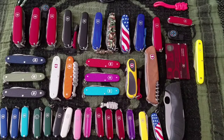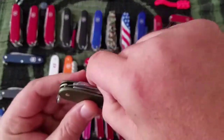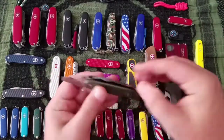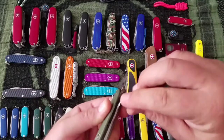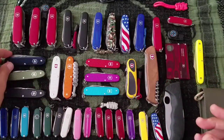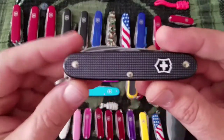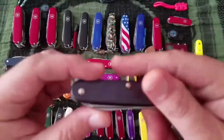Next up is the Alox Pioneer — the green one. It has your opening layer, your knife, and the punch and awl. I have it in green, dark blue, and black. These are just great — a very handy tool set. If it had scissors I'd probably carry these all the time. They're $35 a piece.